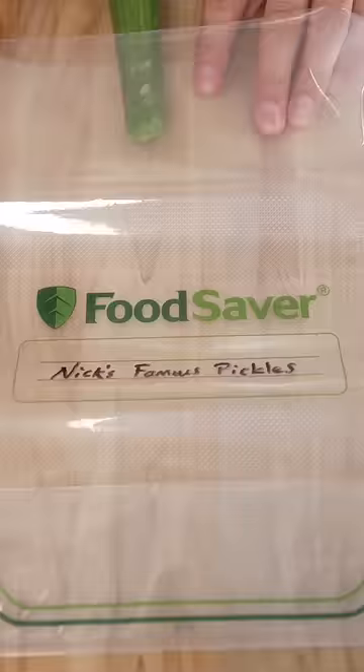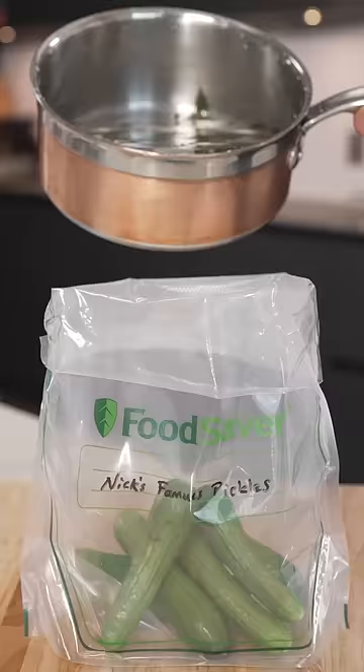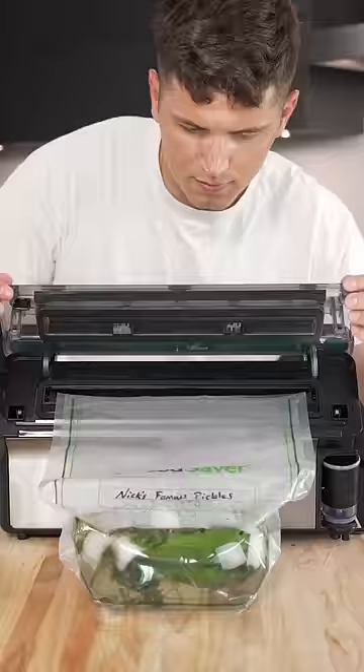Now into a bag with some small cucumbers, and once the liquid has cooled, pour it over your cukes, and seal the bag with the new FoodSaver Elite All-in-One Liquid Plus.